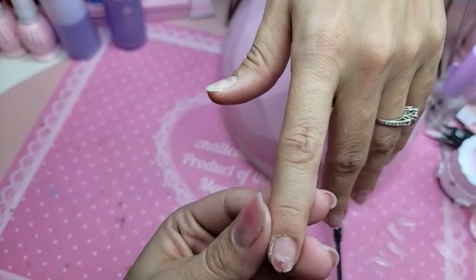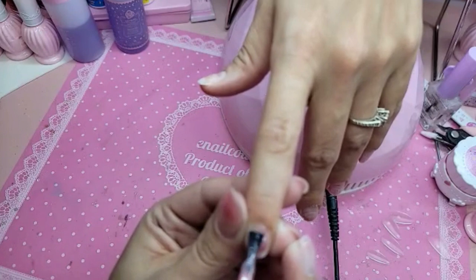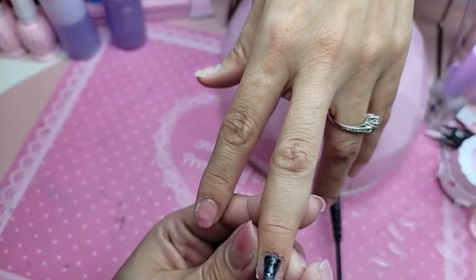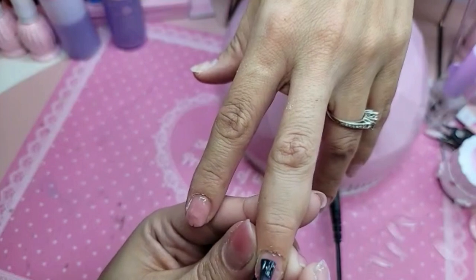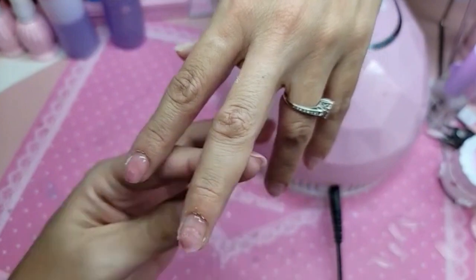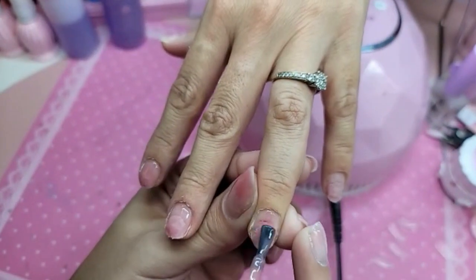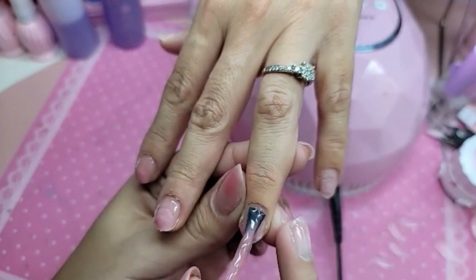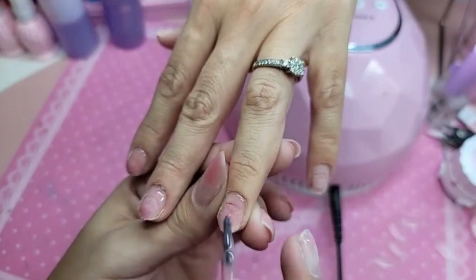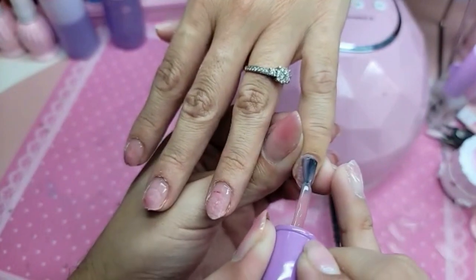I'm going to use pink press-on gel. I'm not going to ask where she got them done because that's really none of my business — I'm not here to slam anybody's work. We're just here to make them look pretty. I'm literally frosting on my pink press-on gel, and this is going to protect her natural nail as well. Press-on gel makes your nail grow like crazy — if you want your nails really clean and simple, pink press-on gel is it.